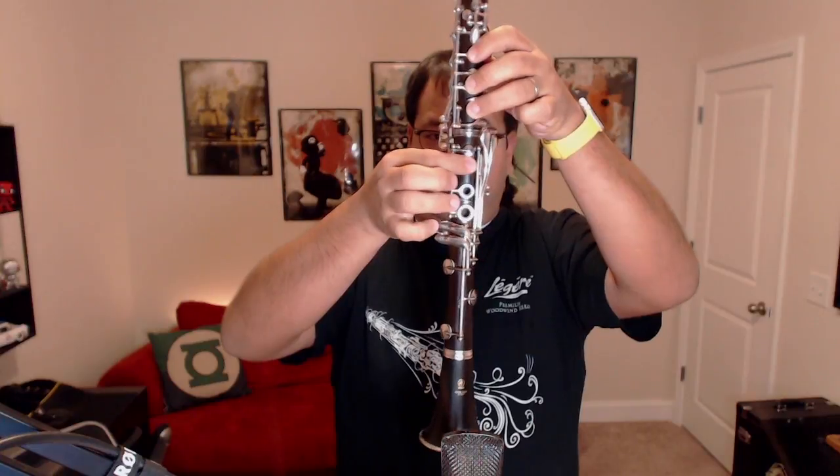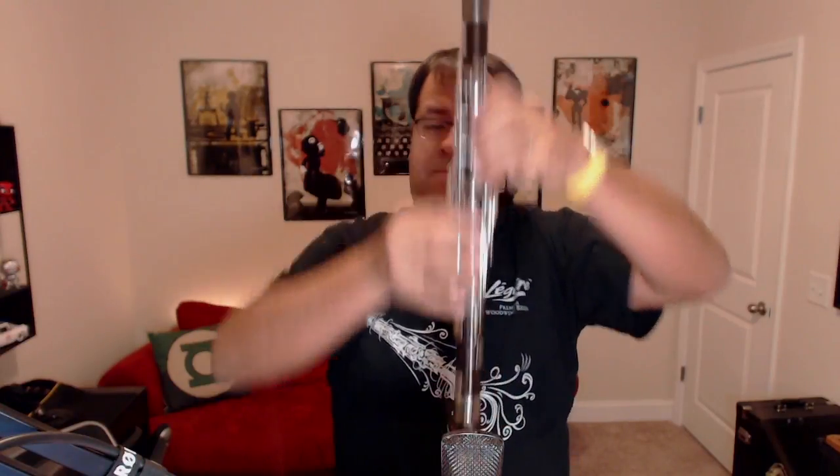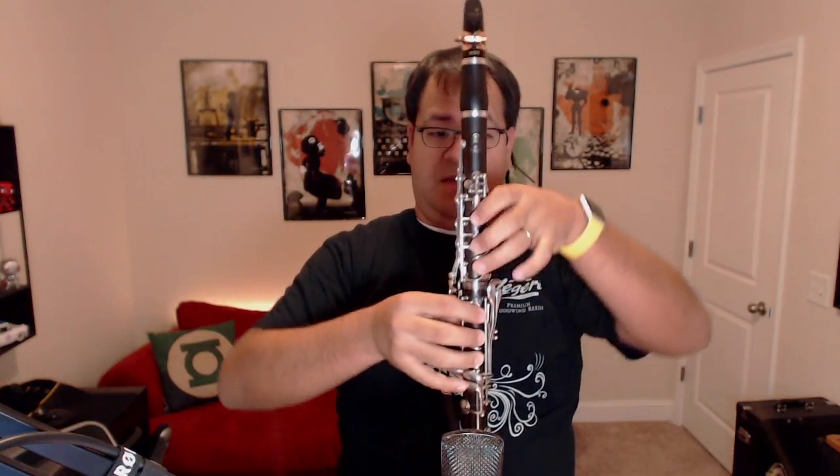For the right hand, your thumb is going to go right underneath the thumb hook back here. Then you've got first finger, second finger, third finger. I have a habit of resting my pinky on the low F key right there. All the fingers are nice and curved, nice and relaxed — no pressure. Keep the fingers parallel to the ground. Very important that we do that.